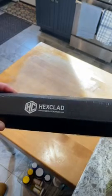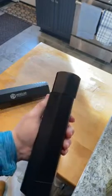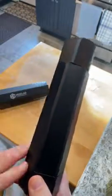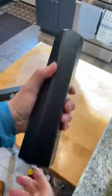This is a review of the Peppermill by Hexclad. The grinder is about 10 inches tall and it's basically all-metal construction — the outside piece is aircraft aluminum. It's quite heavy duty.